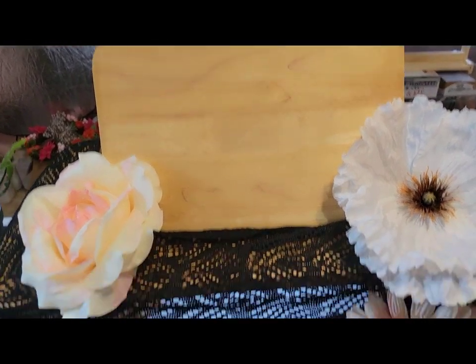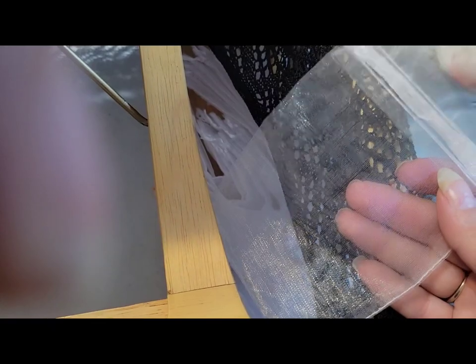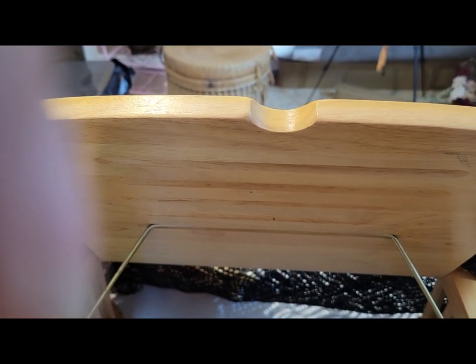Around back it's very private where I can keep my cash box and run credit cards up underneath. In these side pockets I have my organza bags and regular bags ready to go. It gives some privacy, and this table is nice.